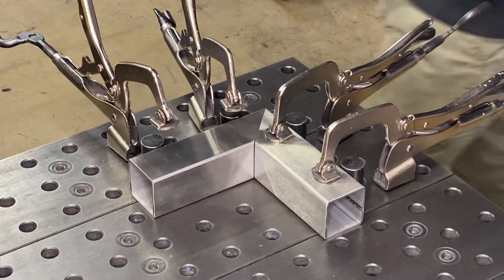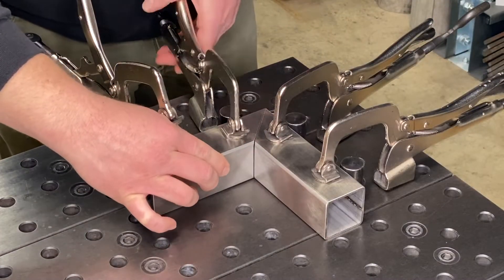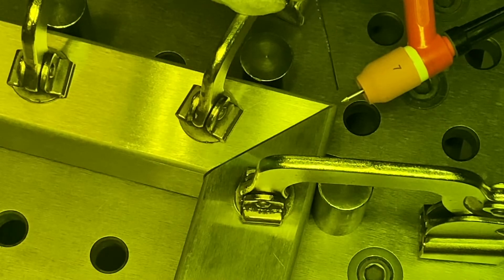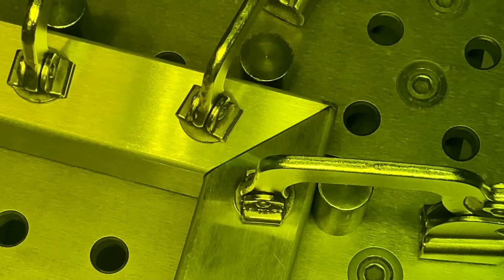Whenever possible, a fixture table like this is recommended to hold the pieces planar and fixed at a 90 degree angle. Prior to seam welding, the joint should be tack welded at the four corners. This allows you to build a structure and prevent excess warpage during the welding process.